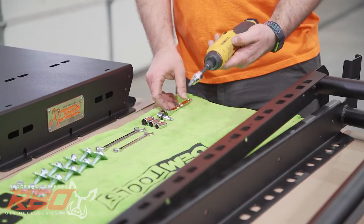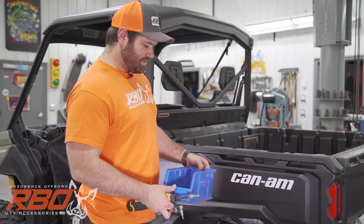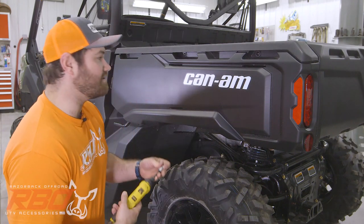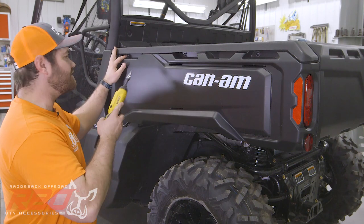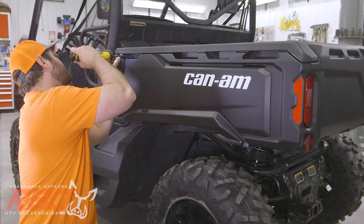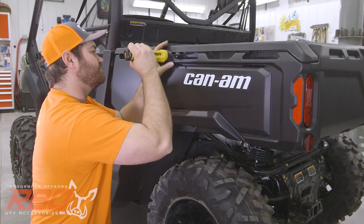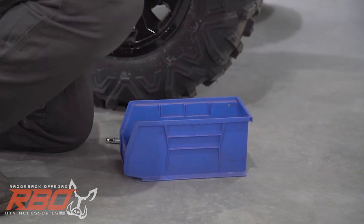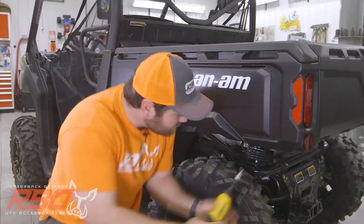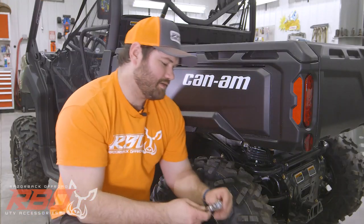We'll begin by grabbing our T30 and T20 Torx bits and taking off the panels on the machine. I like to have a bin nearby because you're going to be taking off six screws here. Start with the T30 — you're going to have three screws up here on top and one underneath the bottom. Take those out — that's where the bin comes in handy. Then you're going to grab your T20, and there's one towards the back as well.